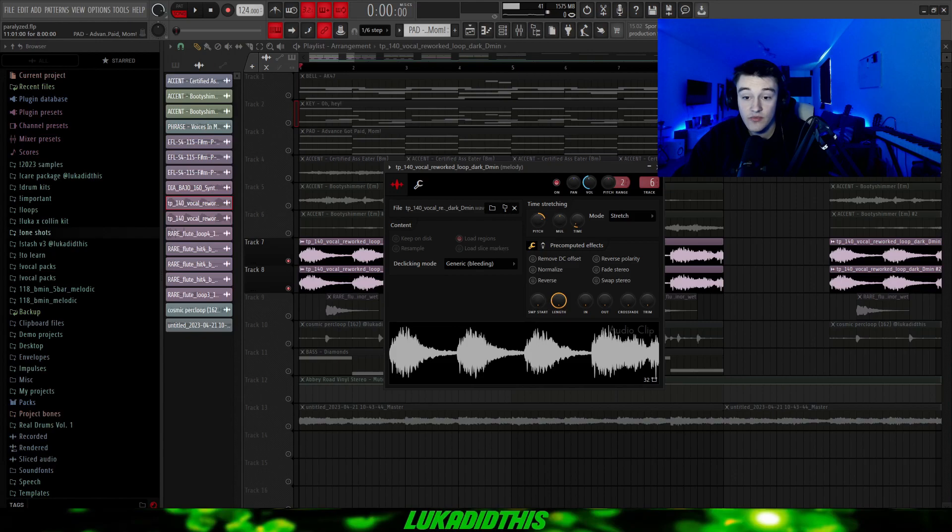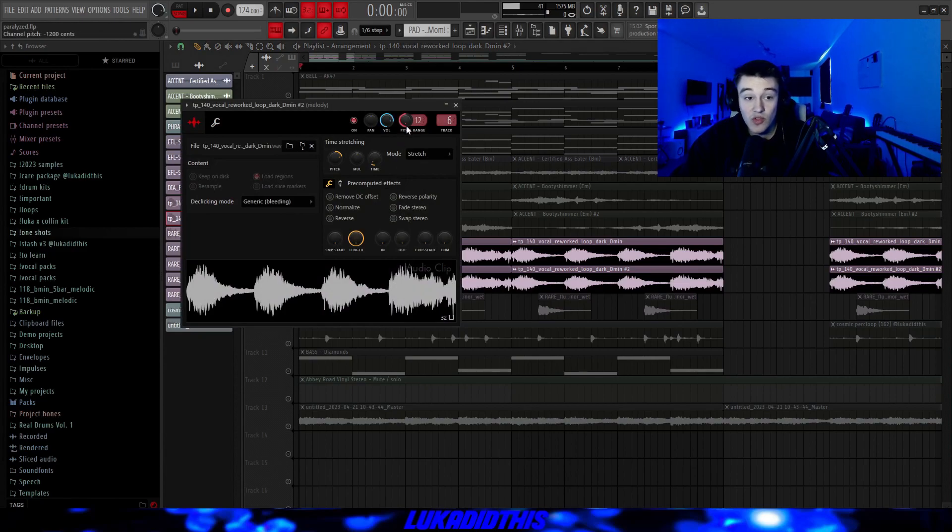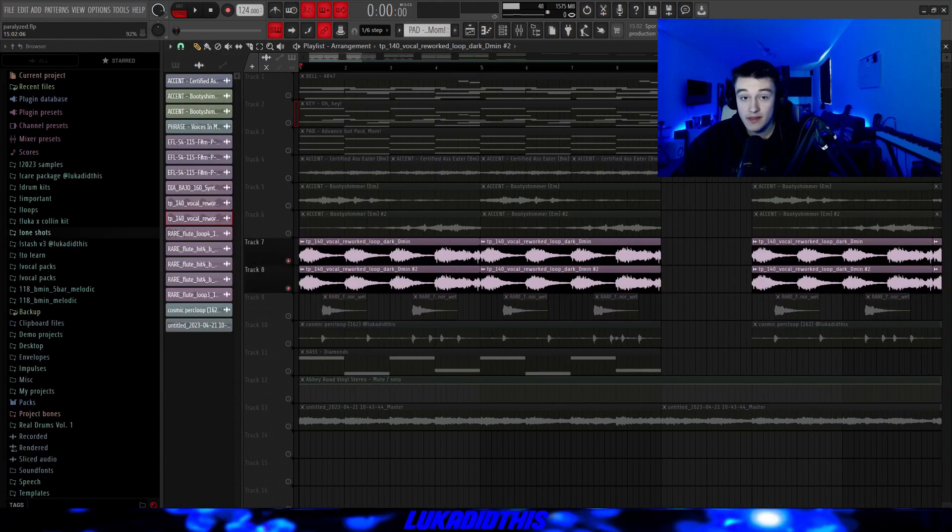Then for the next thing, I went to Splice and got this vocal rework loop dark, which was in D minor, so I pitched it up by five to get it into key. I lowered the volume, time-stretched it, put the de-clicking mode on generic, then I just duplicated it and pitched the second one down but left the volume how it was, so it has a little bit more high end. And the vocal loop is sounding like this.